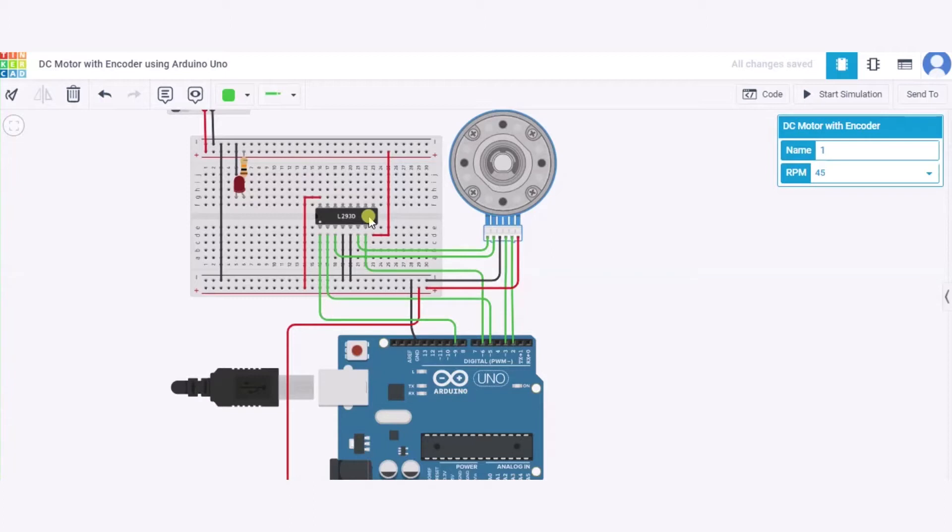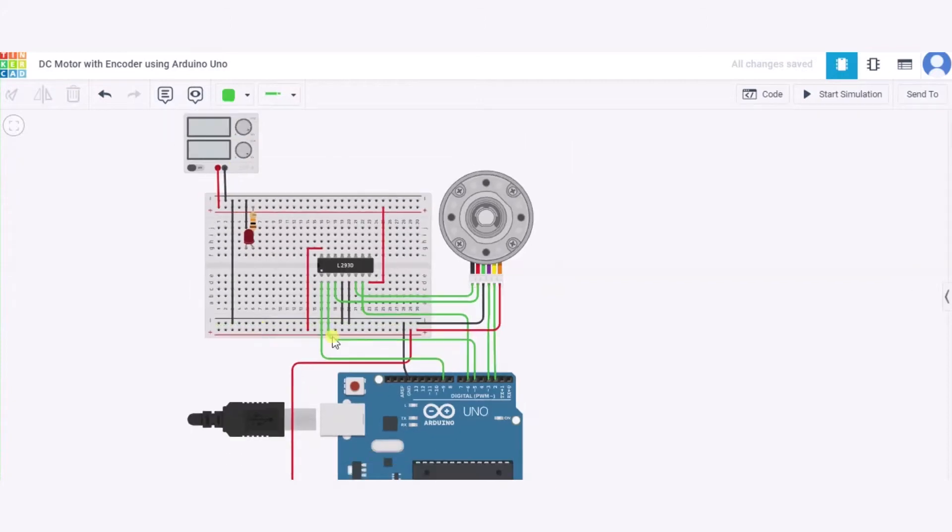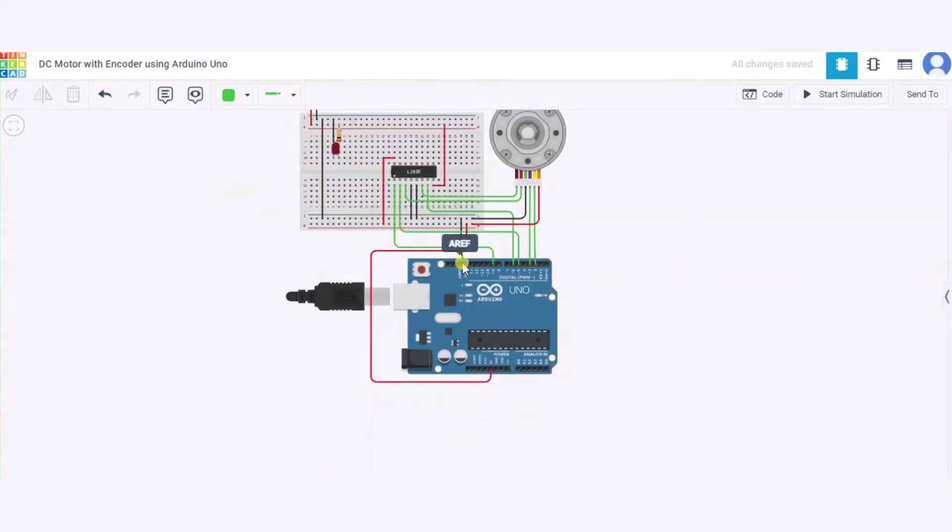Now let us see how to connect the H-bridge. Power pin 2 of the H-bridge will be connected to the positive pin of the power supply. The negative pin of the power supply will be connected to the GND pin of the Arduino.